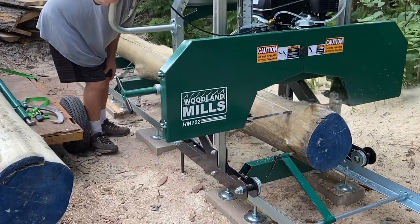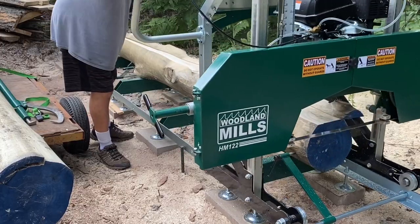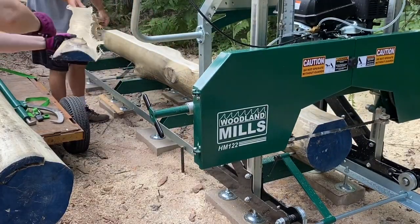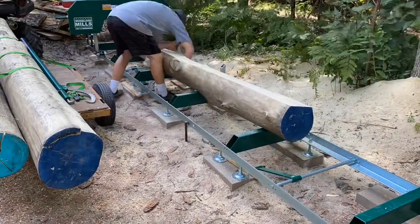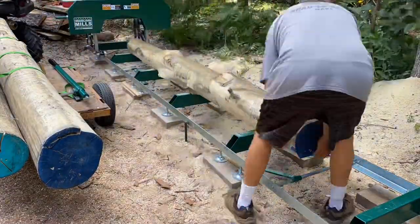We were curious, so we checked online. At the big box stores, these 8x8x8s are averaging over $100 a piece, US dollars. Wow, we feel like we're making money right now just by milling these ourselves.